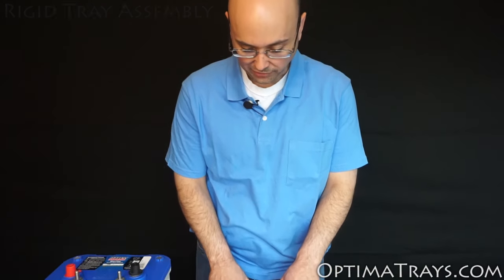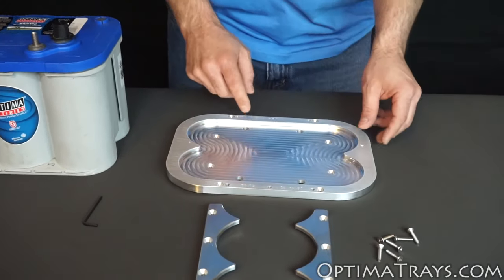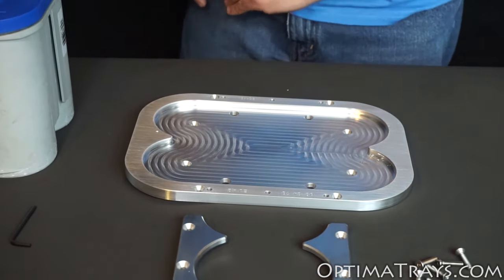Hi, I'm Benjamin from OptimaTrays.com. Here I'm going to show you how to assemble the rigid clamp tray. Once your tray is firmly installed into the vehicle using any of the eight bolts along the bottom, it's time to set your battery in place.